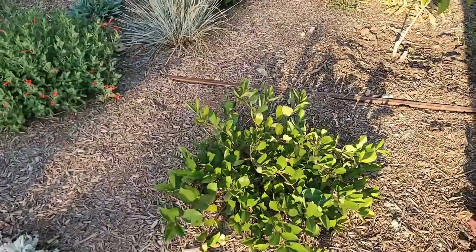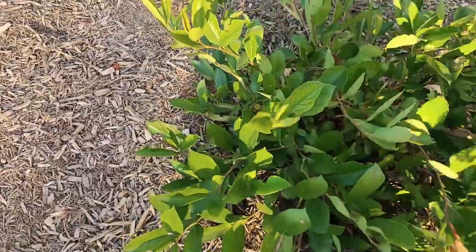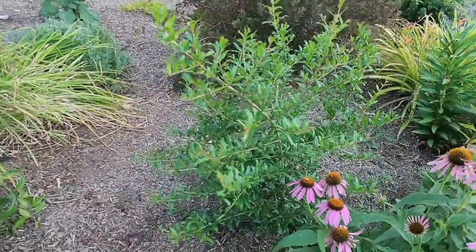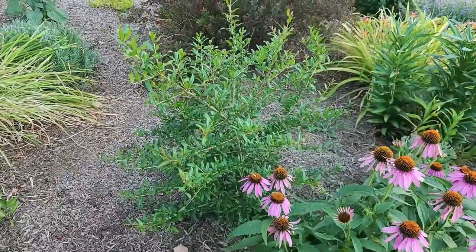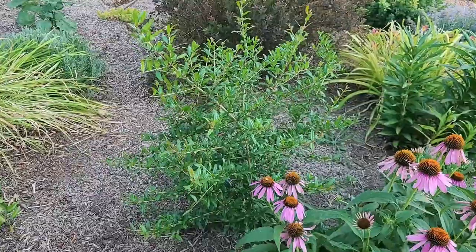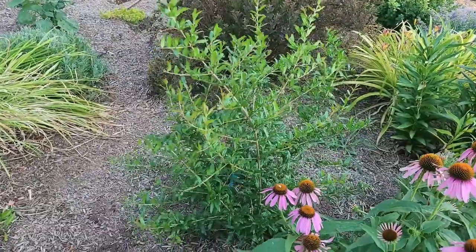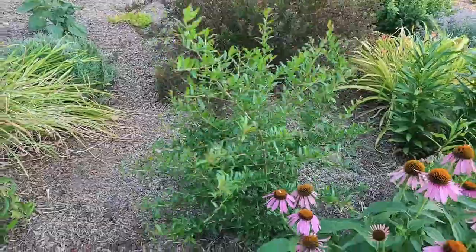This is a little low-growing aronia or chokeberry — it's brand new and it looked like it had formed berries previously, but I'm not seeing any right now. Over here is a Slavatsky pomegranate that's put on a ton of new growth. It didn't flower this year, but it's only its second year so I'm expecting flowers next year. I'll protect it over the winter, though not as heavily as my figs since it's a little hardier.